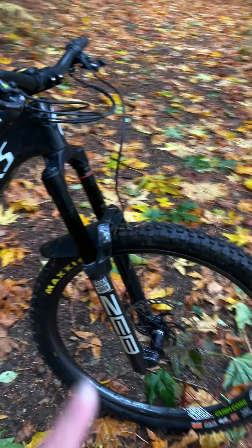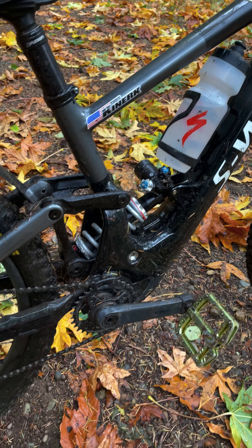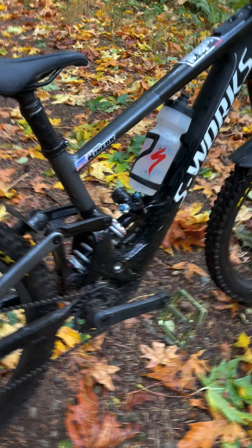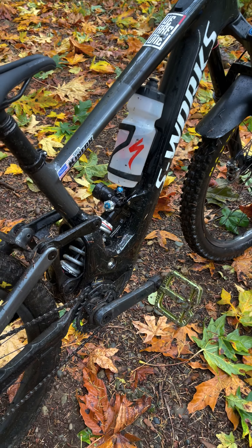Holding it up in the air, we're running a RockShox Zeb 170 up front — this is an ultimate — and we're running a Push 11.6 coil in the rear. This is my second time out on this coil and I absolutely love it so far. Getting it dialed in and I think it's going to be a great addition to the bike.